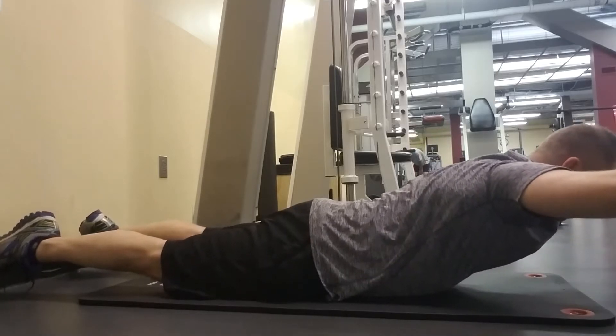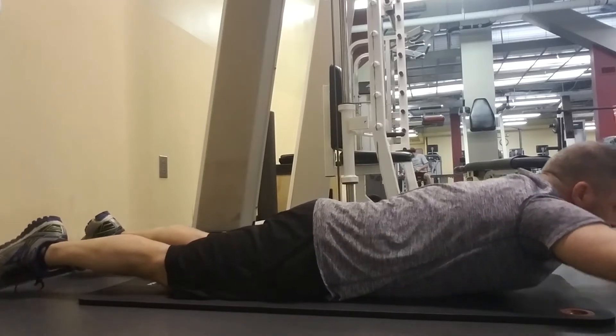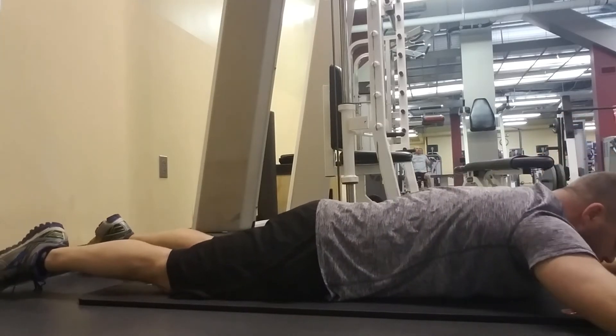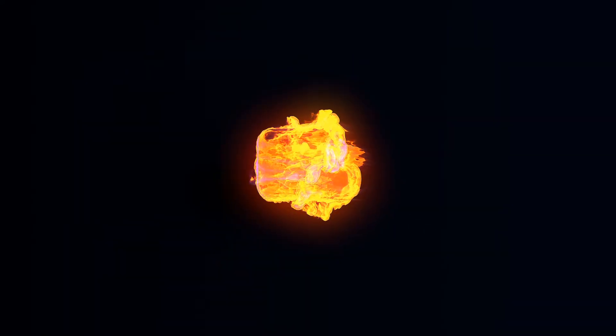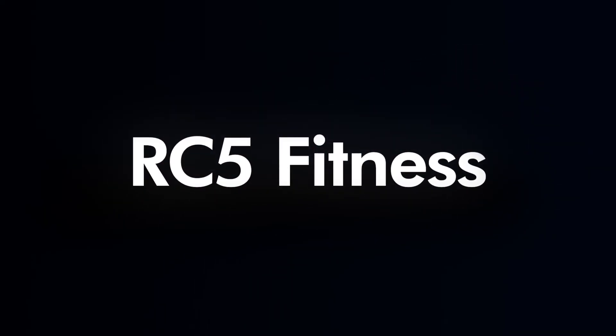I look like a beach turtle! Incidentally, I just talked to one of our logo guys and he's actually working up a logo — our family mascot is a turtle. You guys have a great day from RC5 Fitness.